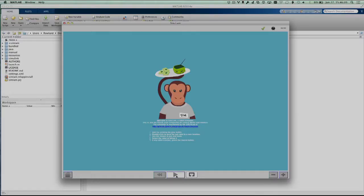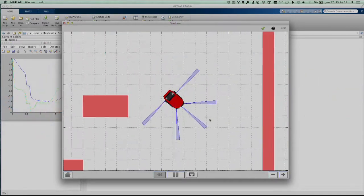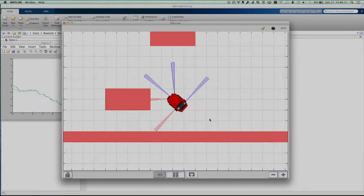Simulation is the first bridge to cross to go from theory to practice, and we use an open source simulator called SimIM based on MATLAB by MathWorks. When testing the controllers in simulation, you can flip a switch and have the controllers run on the robot itself.